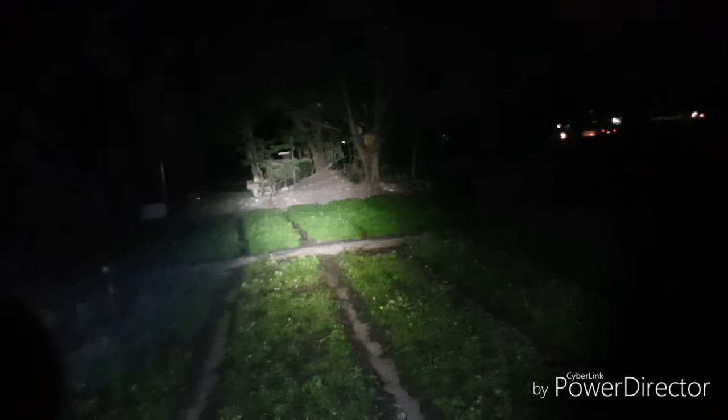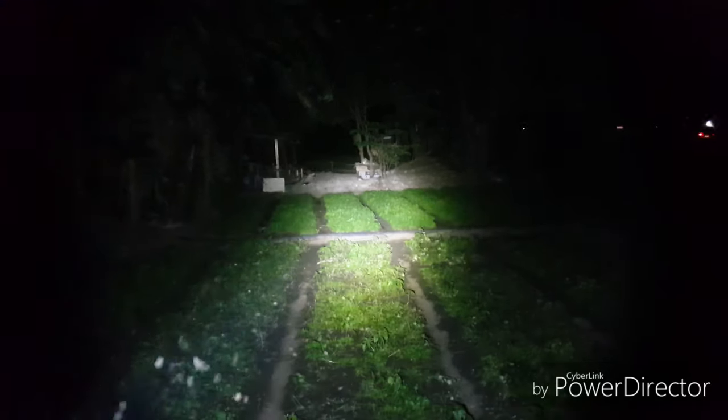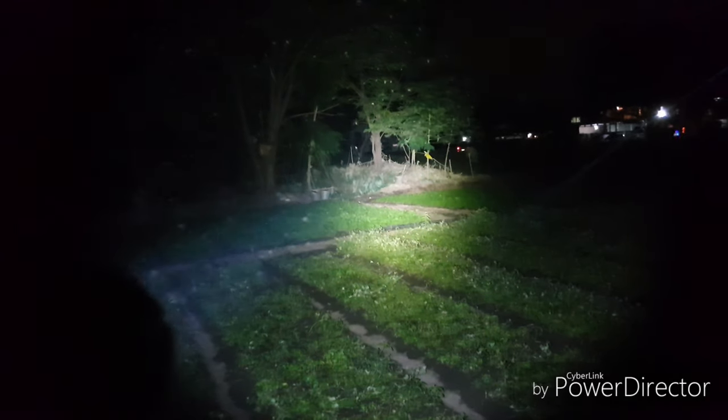This is on turbo at 1800 lumens — let's just cycle through the light real quick. So from turbo, one click — that's high. Medium. Low. And eco. Strobe warning — okay, that's strobe. This light doesn't have beacon and SOS function, so just turbo and the modes. So that's it for the night shots of this FITORCH MR26.